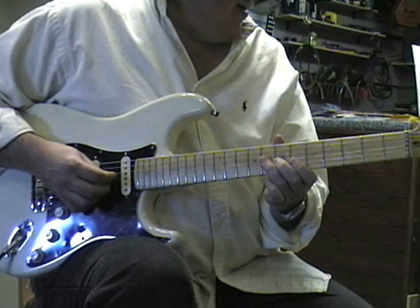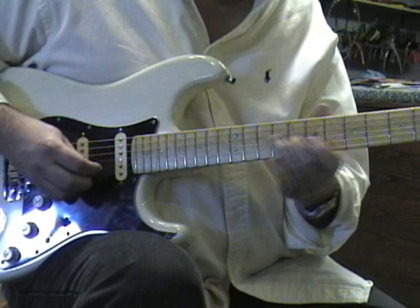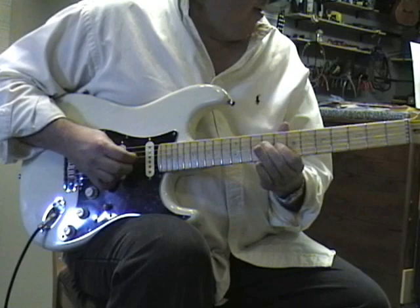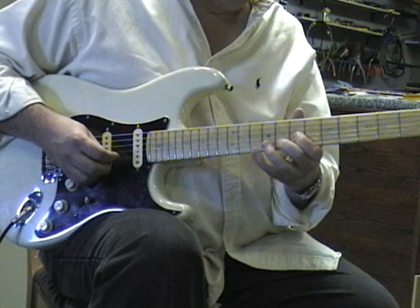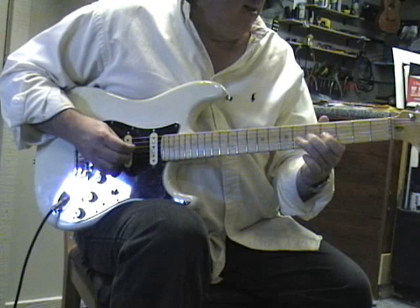Here's lick number seven. Here's lick number eight. Here's lick number nine. Lick number ten.